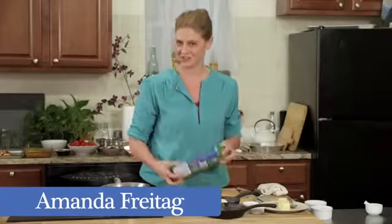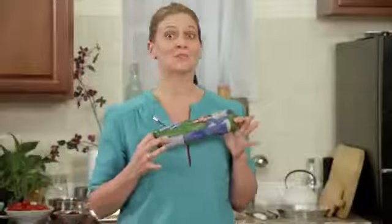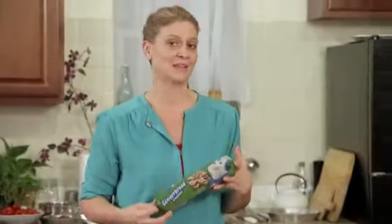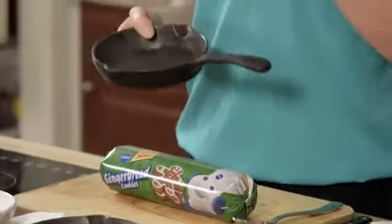Today I'm making a gingerbread cookie pie with pumpkin ice cream and chocolate sauce. I love using Pillsbury gingerbread cookie dough because I'm super busy around the holidays and I want to make something that's going to impress my guests but I don't want to spend hours in the kitchen. With one cool tool — this cast iron pan — you will completely impress your guests and you can make this dish.